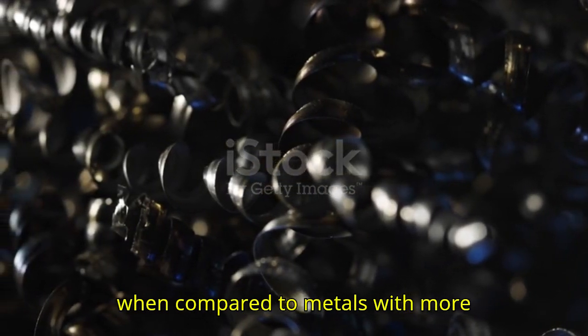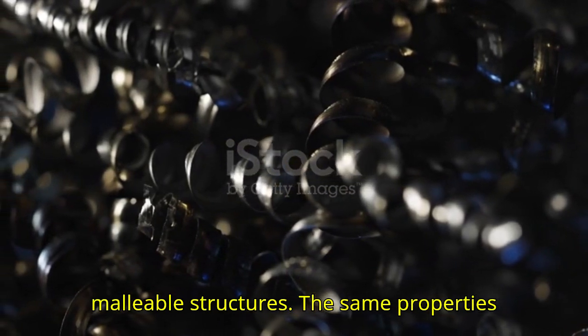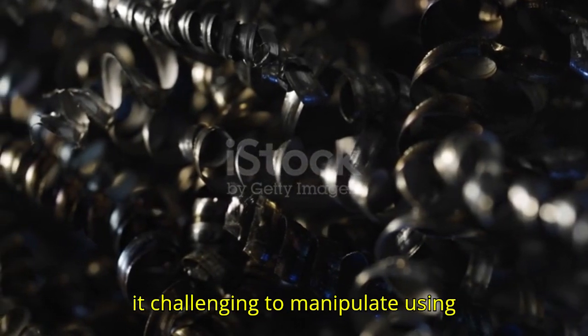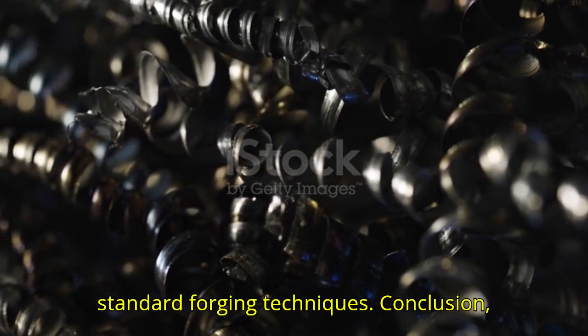This makes it difficult to work with, especially when compared to metals with more malleable structures. The same properties that make tungsten so valuable also make it challenging to manipulate using standard forging techniques.